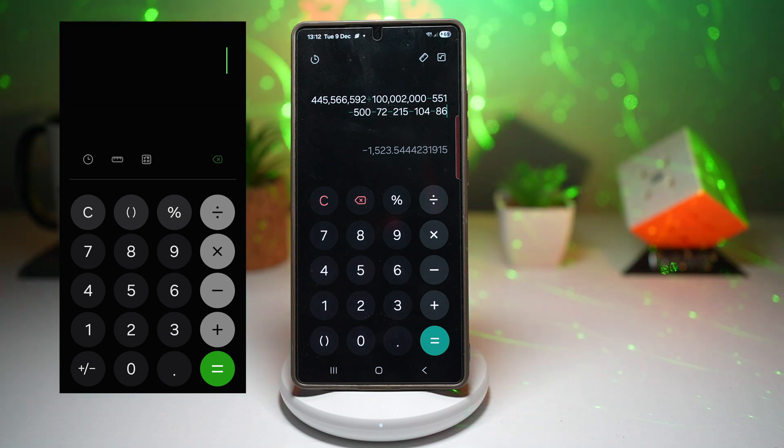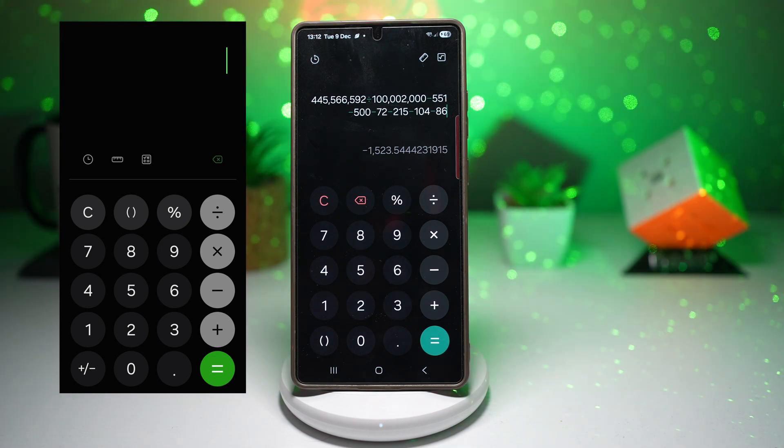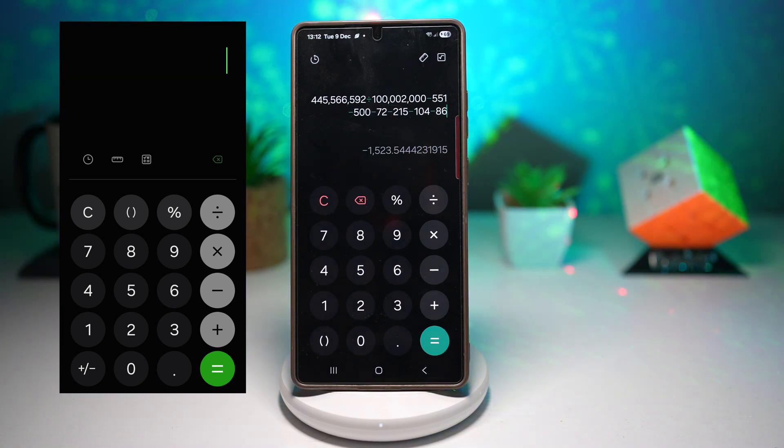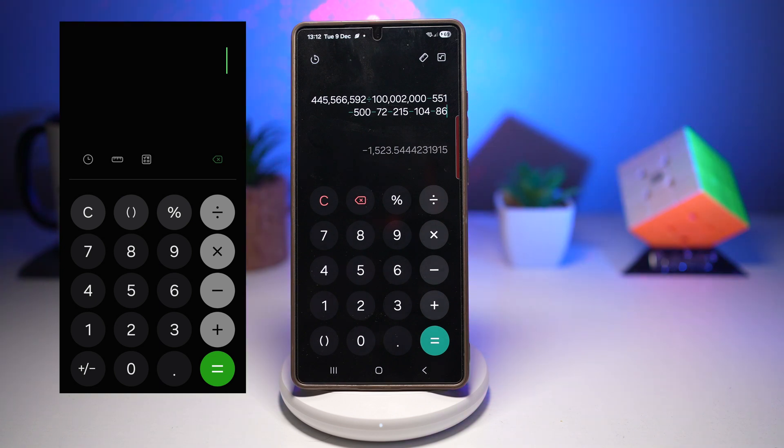That's a quick overview of the new Samsung calculator app. Remember, you don't need the One UI 8.5 beta update to try this — just download it from the link below. If you enjoyed the video, please make sure to like, comment, and subscribe for more updates coming soon. Thanks for watching and I'll see you in the next one.